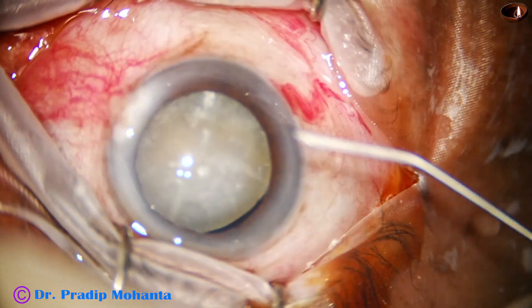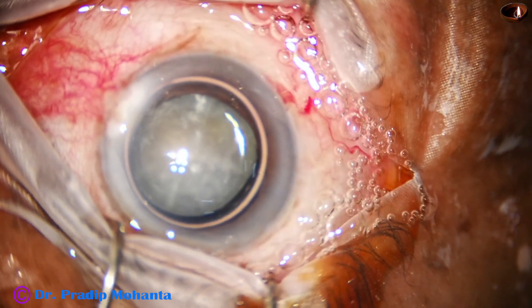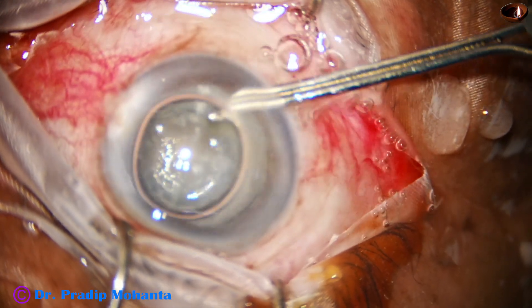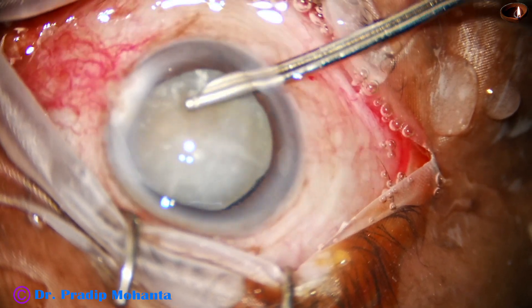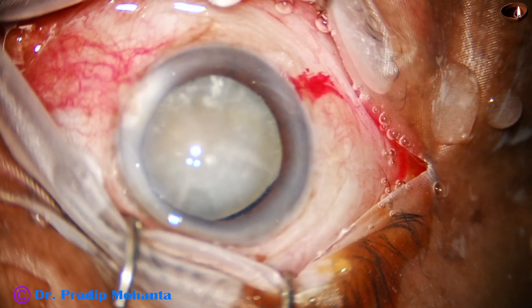First, I make an incision of about 1.8 mm at around 7 o'clock. And now I inject some triamcinolone acetate to see if there is any vitreous prolapse. There is no vitreous prolapse.